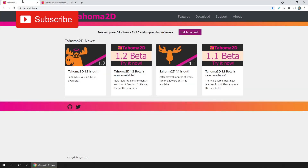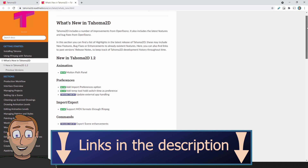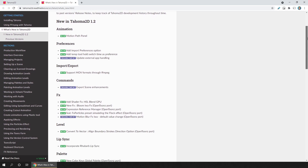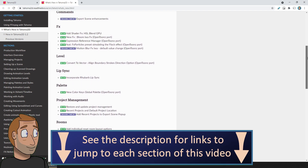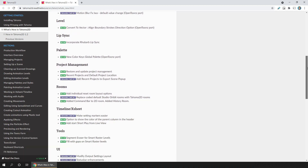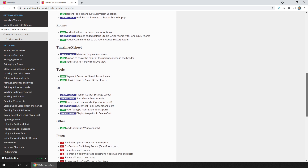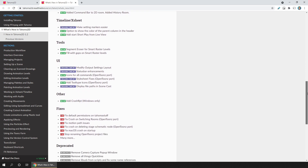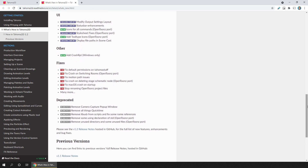Hello friends, today I'm pleased to say that the next version of Tahoma 2D, version 1.2, has now been released. You can download it and try it now from the site linked in the description, and I've also got a link to the release notes listing the new features, bug fixes, and changes. If you're new to Tahoma 2D, it's a free 2D animation program for hand-drawn and stop-motion animation, and it's a fork based on the OpenToonz animation software code, so it has all the features of OpenToonz plus a few more.